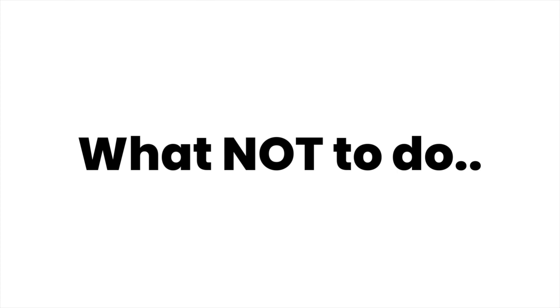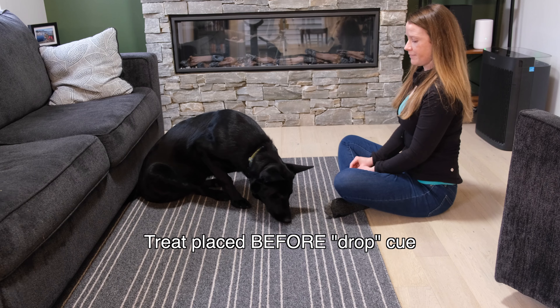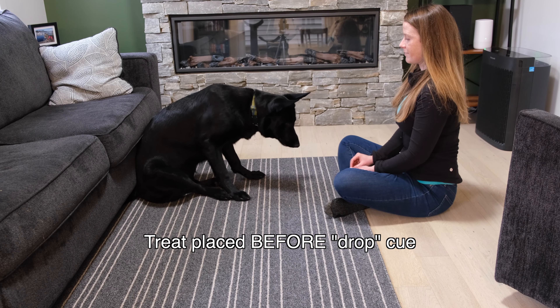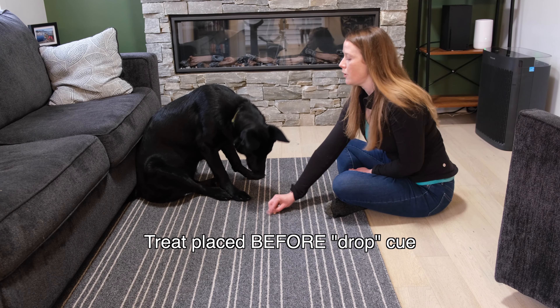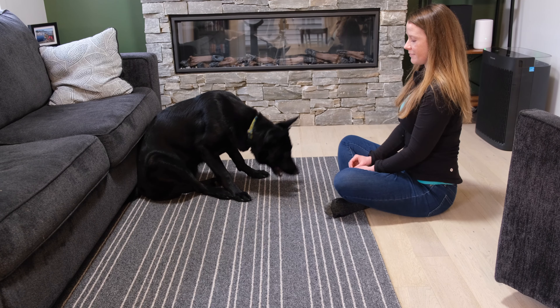It's important to make sure that you say drop before you scatter the treats. Remember, we're training, not bribing. Also make sure that once you've said drop, you quickly move your hand — we want to condition a fast response.